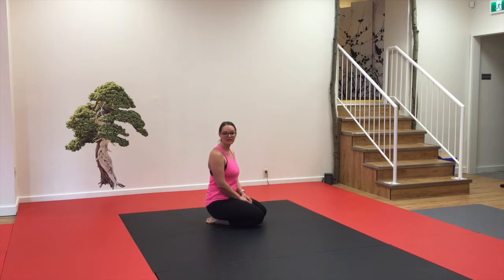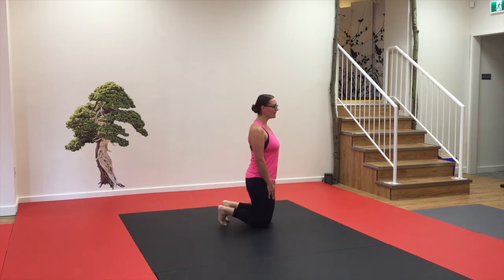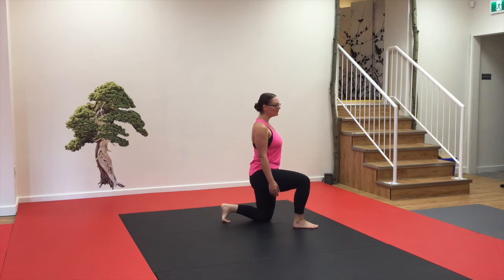Today we're going to work on another safe and efficient way to get ourselves up and off the ground. We're going to start from a high kneeling position, tuck our back toes, and bring one leg forward. We're going to have 50-50 weight distribution between our front heel and our back toe.